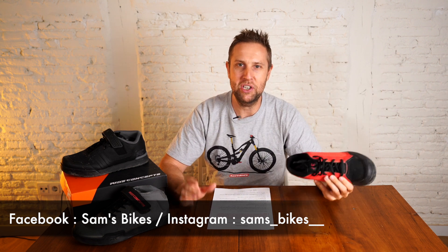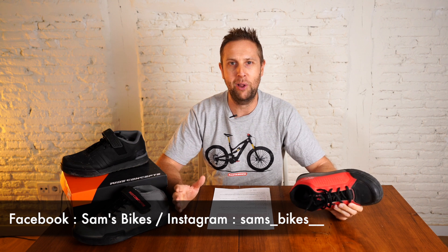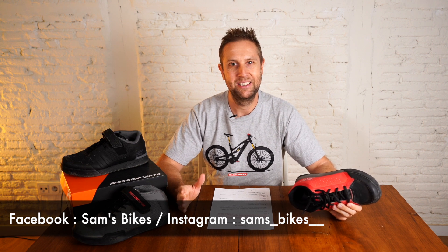If you have any questions on these shoes or any of the other shoes, hit me up in the comments — I reply to everyone. Stay safe out there, and I'll see you next time.